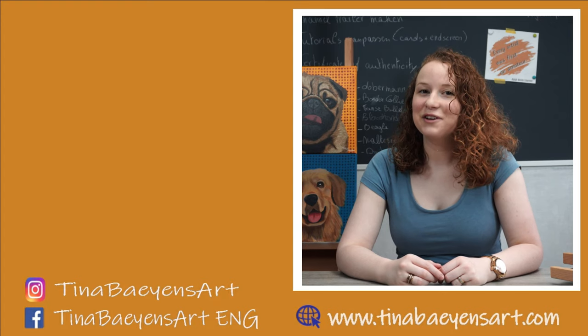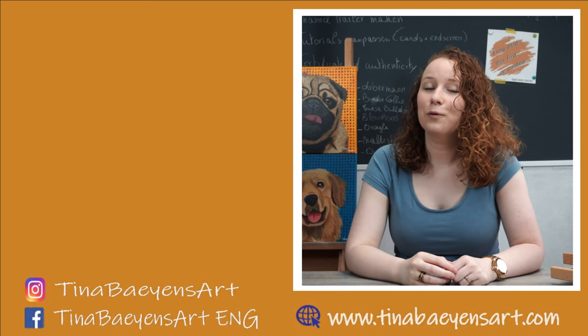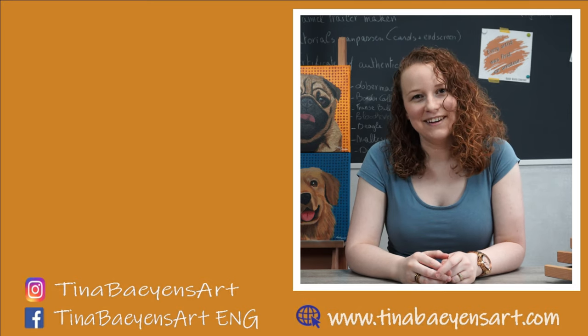I hope you liked this video. If you did, please give it a thumbs up and hit that subscribe button. I really appreciate your support as this helps to grow my channel and reach other people just like yourself. Hope to see you again next Friday, and in the meantime, have a great week!